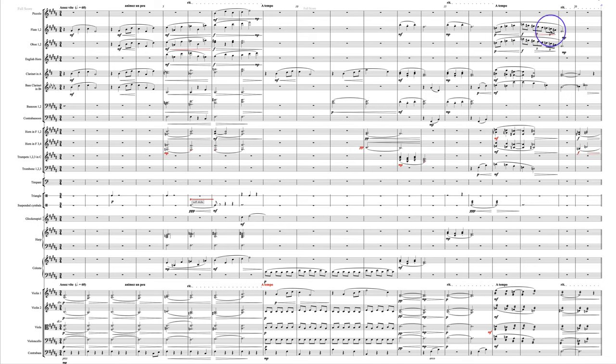What if you didn't have the oboes doubling here? What if it was just flutes and you had the flutes playing flutter tonguing all the way through? That would sound really, really cool — a kind of whirring, whizzing sound.